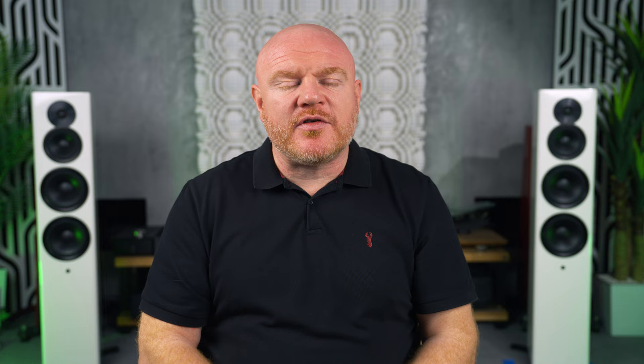Number two is a setting you can engage. Go into the menu, go into input configuration, and scroll down until you see the option stereo mode. There are four different options, and my advice is to choose left and right plus subwoofer. This will run your front left and right speakers as pure stereo full-range speakers and also engage the subwoofer. If you've set the system up correctly with calibration and optimization, you'll be achieving the maximum capability of the left and right speakers, while adding the subwoofer enriches and emboldens the overall sound, making music much more enjoyable.